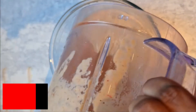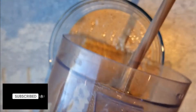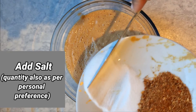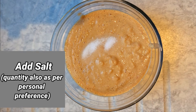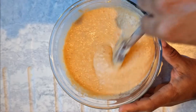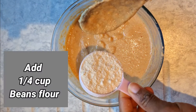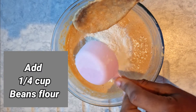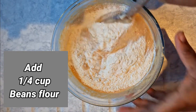After blending, transfer the paste into a sizable bowl, as we'll still be doing a bit of mixing. Add salt to taste — the quantity is really relative. Then add a quarter cup of beans flour and stir that into the mixture until it combines.